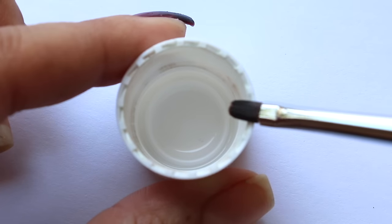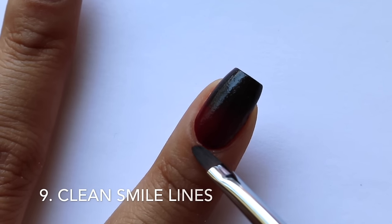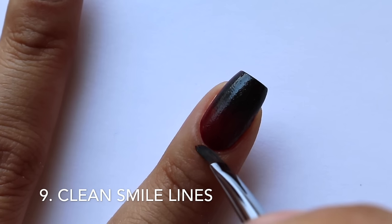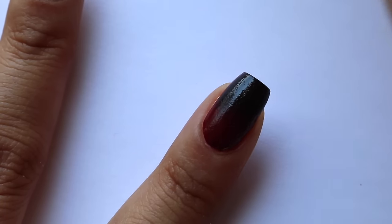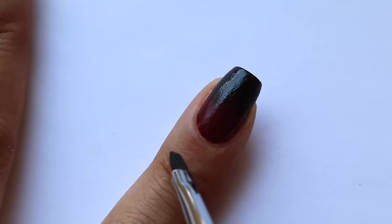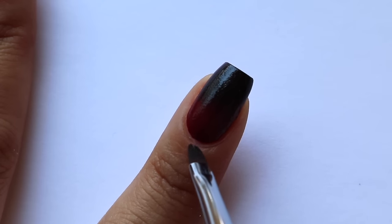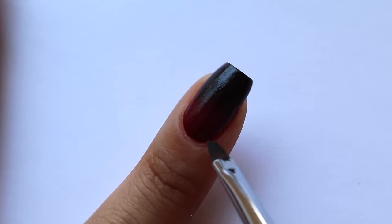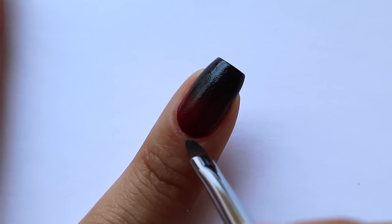One of my favorite hacks is to take a small brush and clean up those smile lines — even if you don't have polish on your skin, a brush will help you get the cleanest lines possible. I get a lot of questions about how I make my lines look really nice and even, and most of the time I use a brush like this. In all honesty, we can't always paint our nails super smooth and clean with perfect lines every time, so a brush is definitely going to be a real help.